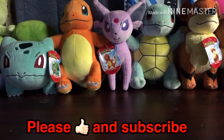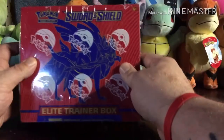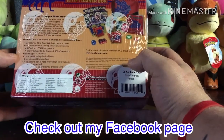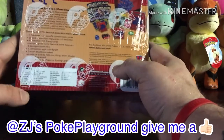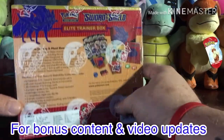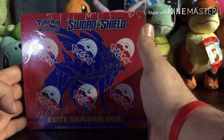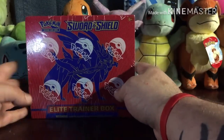What's up everybody, it's ZJ again. Got a special little video for you guys — opening up a Sword and Shield Elite Trainer Box. This time it comes with eight packs, 45 energy cards, some markers, a couple cool dividers, a cool little box to hold your bulk, and 65 sleeves. I'm really excited to get into this. I haven't pulled any really great cards out of Sword and Shield yet and I'm a little disappointed — hoping today we'll have a lot better chance.